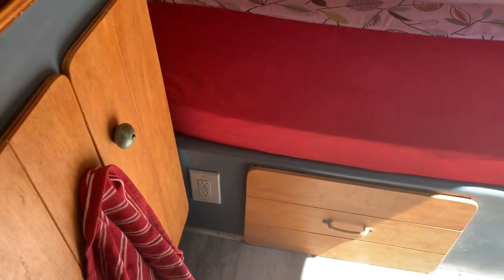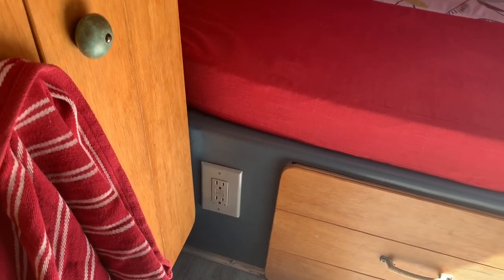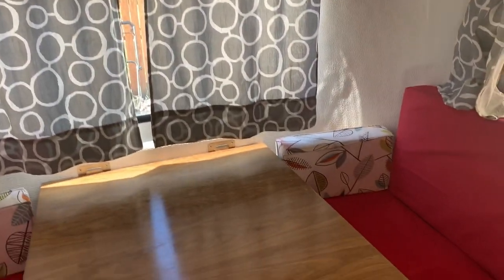We do also have a two-outlet here. This only works when you are plugged into a campground to use their electricity — it does not work based on the solar panel. And then lastly, up top here is a little vent, which is nice. We also have some airflow that is just above our bed.